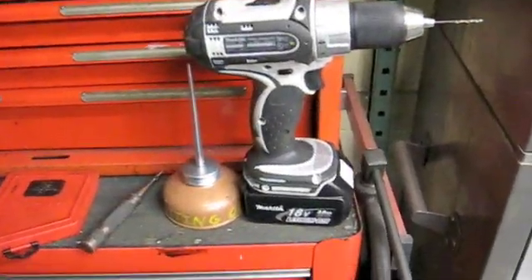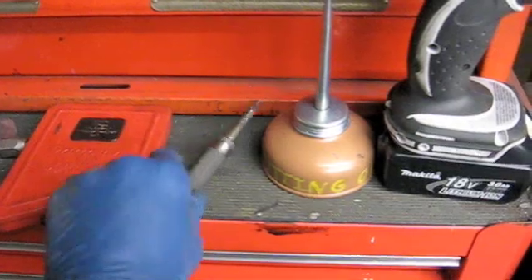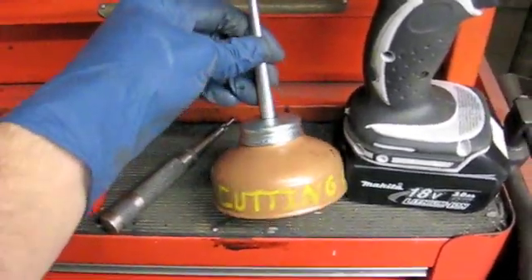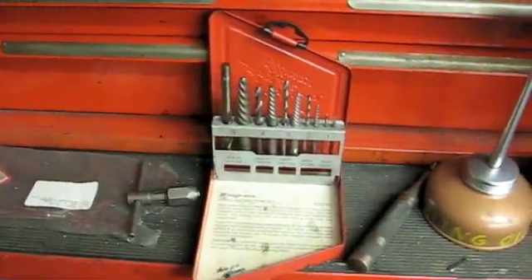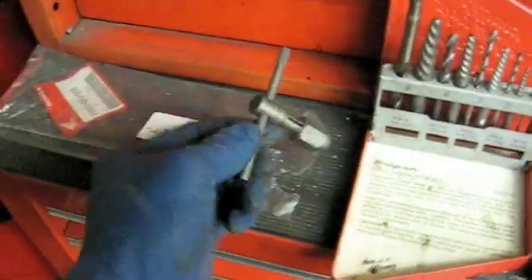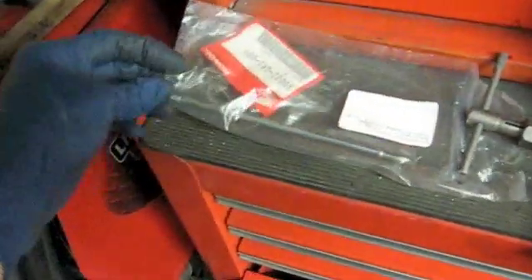Here are some of the tools we need. You need a drill with a proper size drill bit, center punch, and some cutting oil or just light oil to help the drill bit drill. There's the drill bit suitable for the number two extractor I'm going to use. There's a T-handle, and there's the replacement stud.